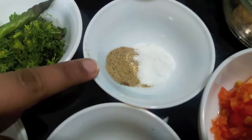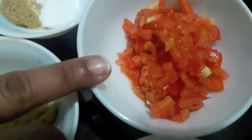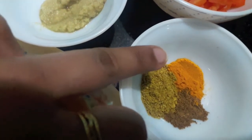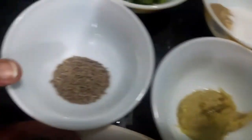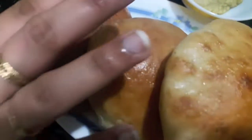Then I have salt, 1 tsp of chaat masala powder, 1 tomato finely chopped, 1 tsp of coriander powder, 1 tsp of turmeric powder and cumin powder, 1 tbsp of ginger garlic paste, 1 tsp of cumin seeds, and naan. So let's start.